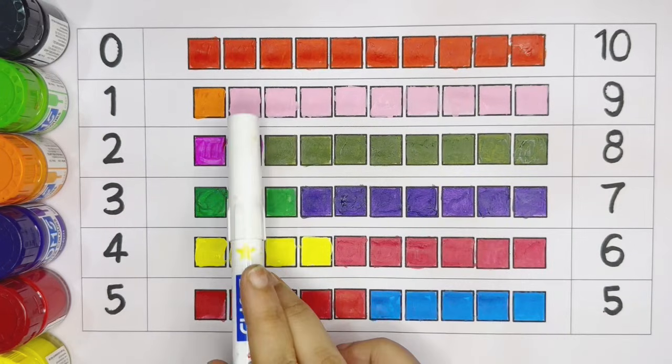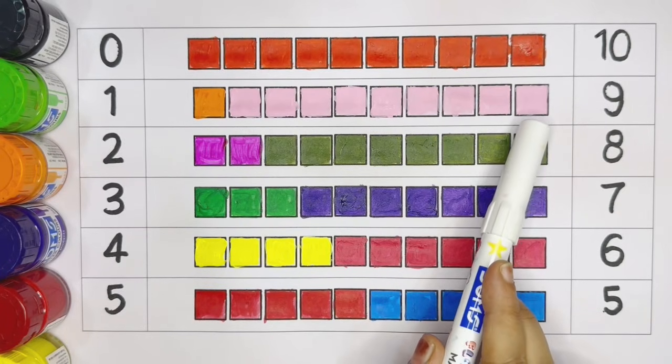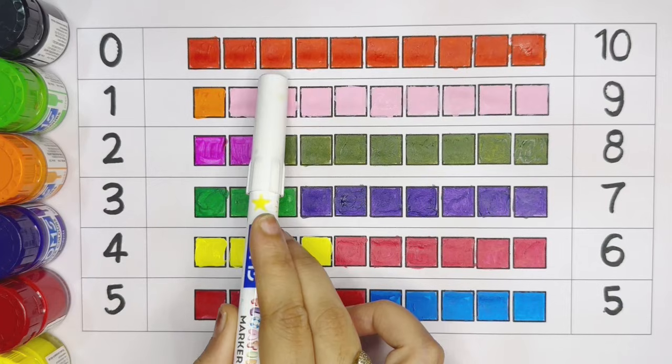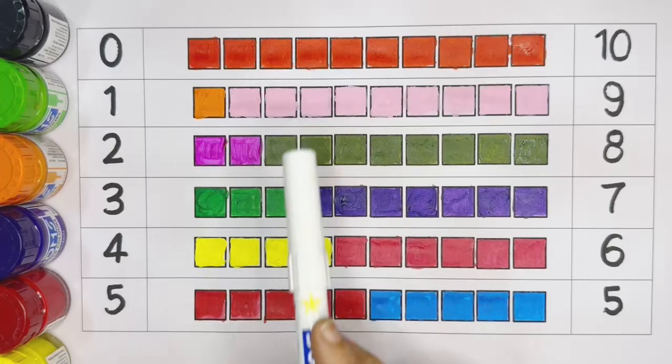Dark green color. Nine: one, two, three, four, five, six, seven, eight, nine. Light pink color. Ten: one, two, three, four, five, six, seven, eight, nine, ten. Dark orange color.